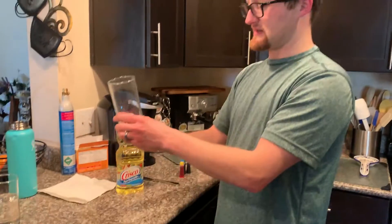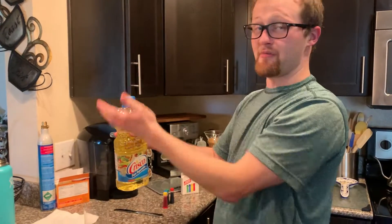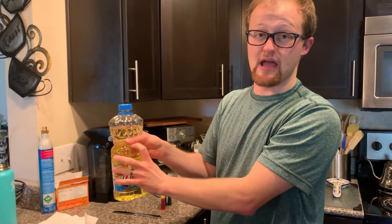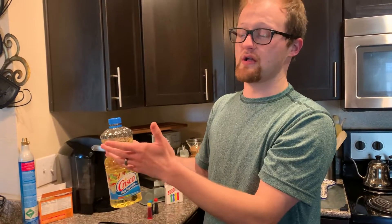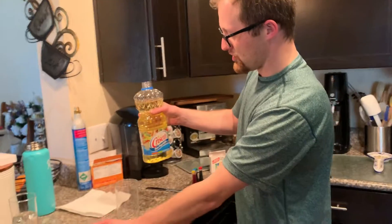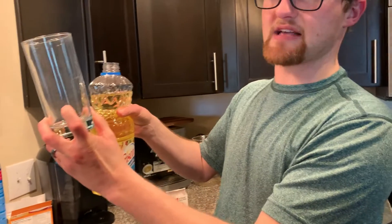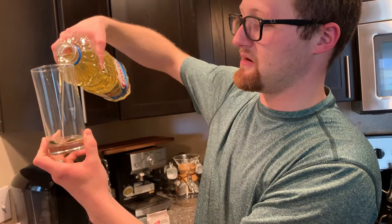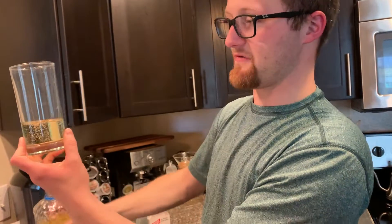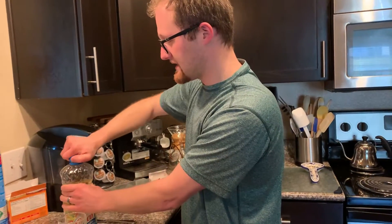Next, take your other glass and open up the vegetable oil. Remember, before you use any vegetable oil from the kitchen, make sure to ask your mom, dad, or grandparent if it's okay. As always with our crafts, ask an adult's permission before using any supplies. Fill this glass about one-fourth of the way full with the vegetable oil — right about there. Then put the lid back on so you don't accidentally knock it over and spill it everywhere.